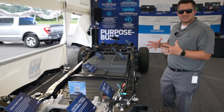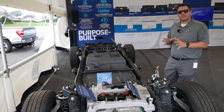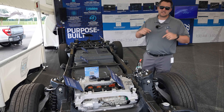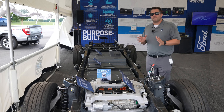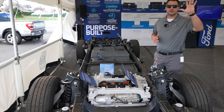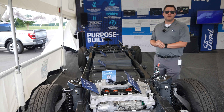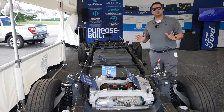If you are liking this video and thinking about placing a reservation for a Ford F-150 Lightning, I'm going to put some links down below. It's a $100 refundable deposit, and we are guaranteeing that we are not selling any of these Ford F-150 Lightnings over MSRP — every last one of them is at MSRP. Feel free to check out those links down below.